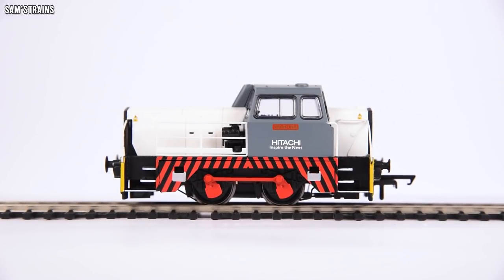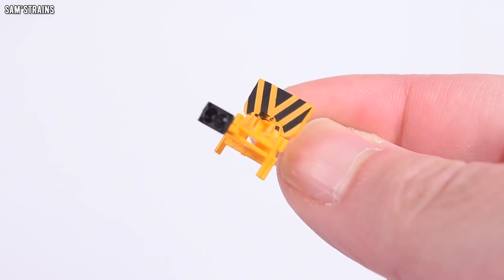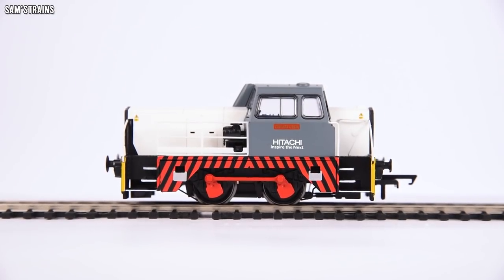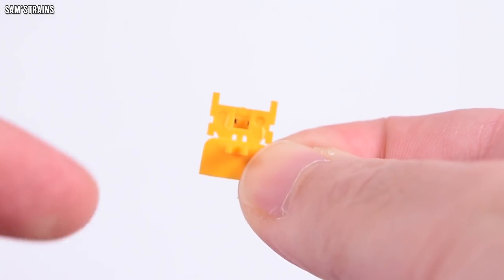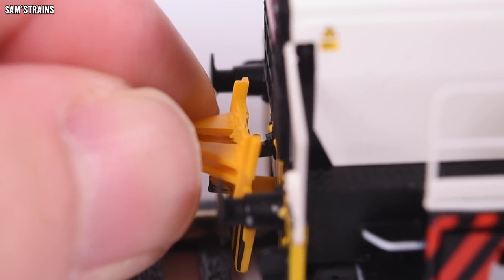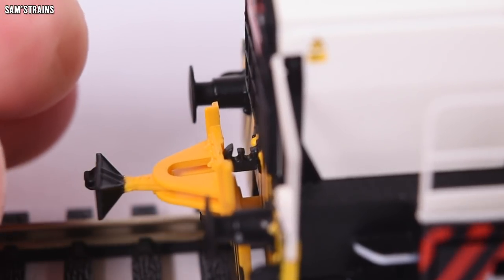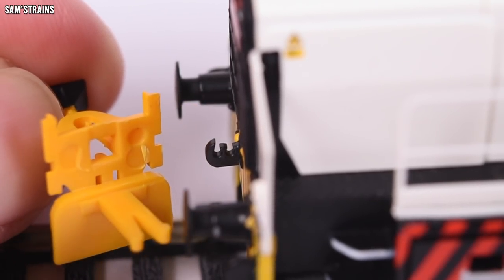I decided I was going to try and fit the alternative coupling, which was presumably developed just for this loco, and I was excited to fit it. Well, it doesn't fit. It will not fit — the coupling hooks just stop it going into place. There is a hole on the alternative coupling for the old coupling hook to fit through and there's definitely a space there, but the hole is smaller than the hook, so it just does not fit. I think it would fit if you removed the old coupling hook, but I'm not removing some details so I can fit others. It's just a little bit pointless — a little bit of a waste of time and money, but cool idea. Just a pity it didn't work.